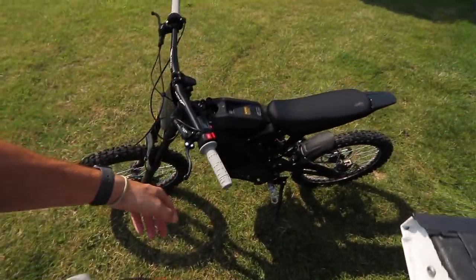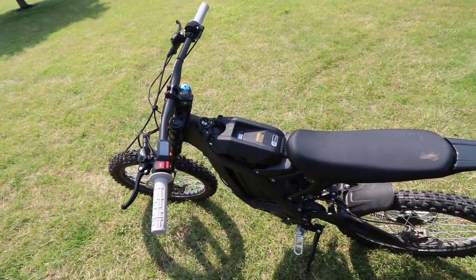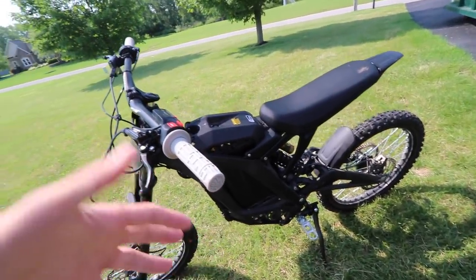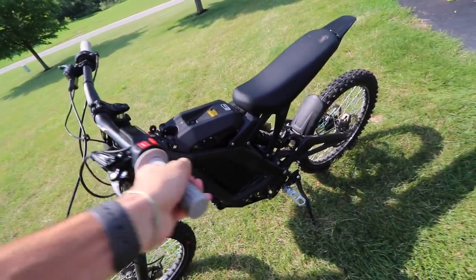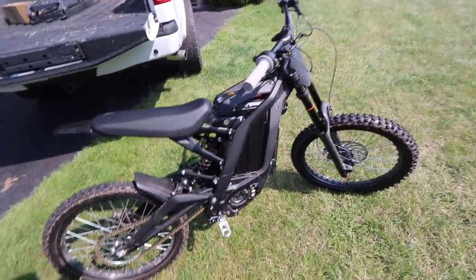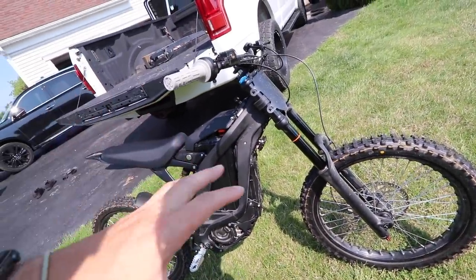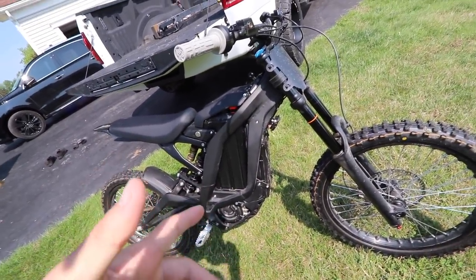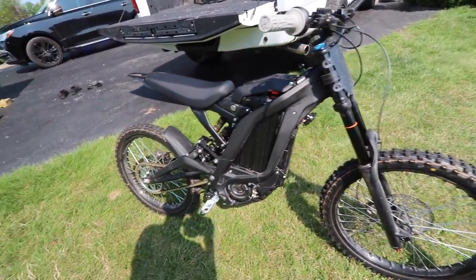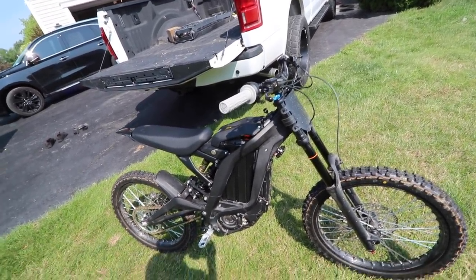Alright, so finally we're breaking out the Surron for the first ride video. I've actually had this thing for the past like two weeks — I haven't filmed anything with it, I've just kind of been getting used to the bike and getting a feel for it. If you missed the unboxing overview on this thing, check out my last video. If you don't know what this is, I loaded it up in the truck and headed to this little trails pump track place by my house to do a little off-road stuff. I've seen quite a few videos with these things, but none with people that have ridden dirt bikes before — just guys that have ridden mountain bikes or nothing at all. I personally think that gives a different opinion and perspective than just a normal guy that hasn't really ridden anything.